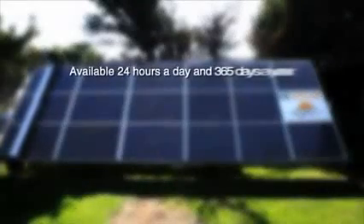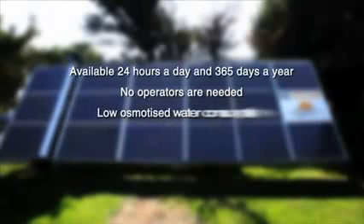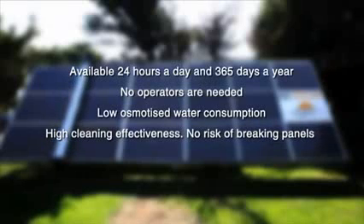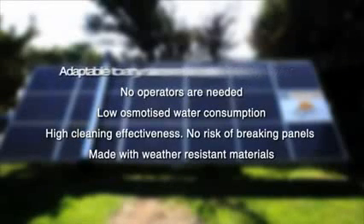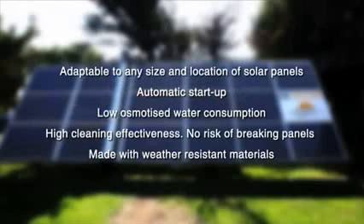Available 24 hours a day and 365 days a year. No operators are needed. Low osmotized water consumption. High cleaning effectiveness. No risk of breaking panels. Made with weather-resistant materials. Adaptable to any size and location of solar panels. Automatic start-up.